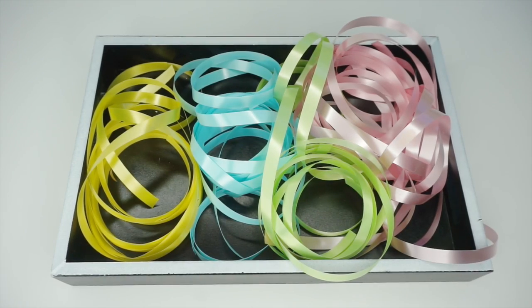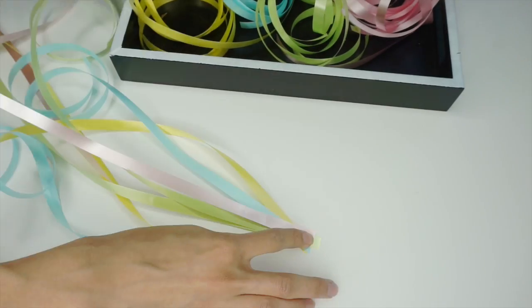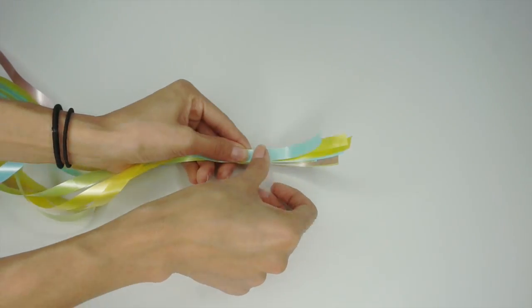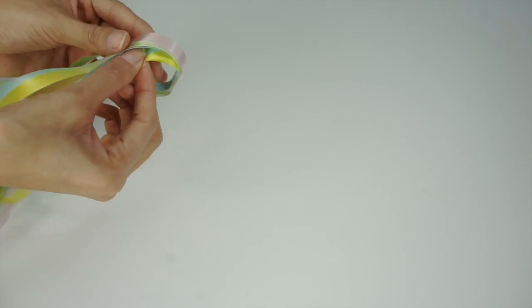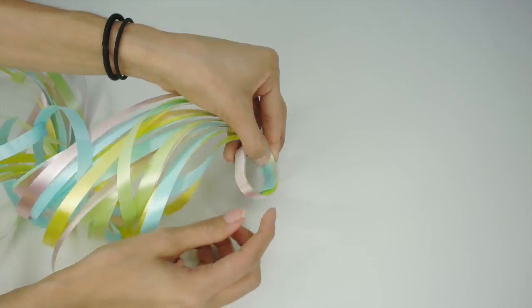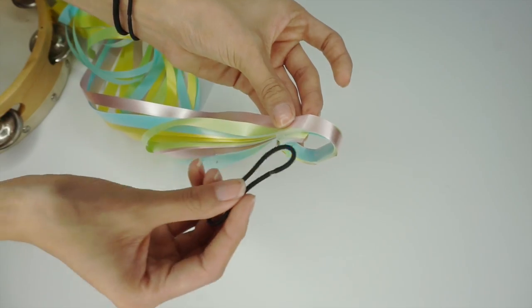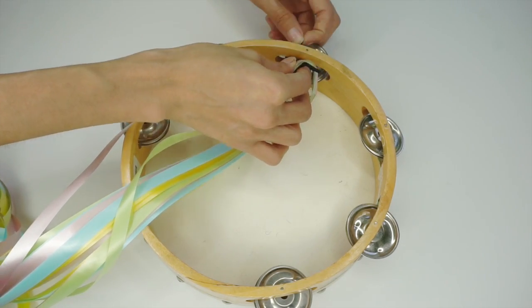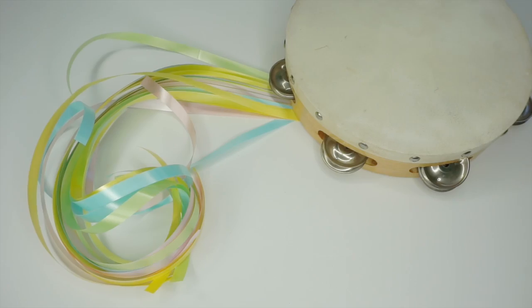Para el siguiente, corta listones de globo de varios colores de la medida que tú quieres. Después júntalos y con la cinta transparente únelos y forma un circulito al último. Y después repite los pasos anteriores poniéndole la liga y conectándolo al pandero. Tú puedes usar otra cosa en lugar de la liguita, pero yo creo que es más fácil y es algo que todo mundo tenemos. ¡Ya vieron qué belleza! Está listo para tu servicio de Pascua.